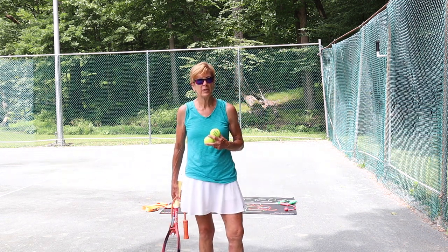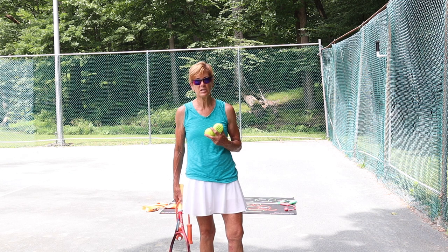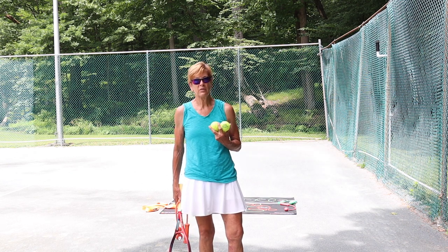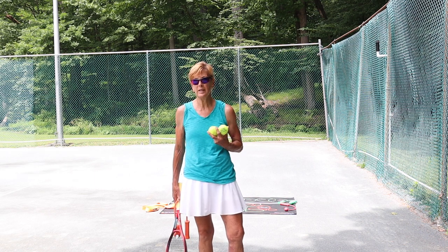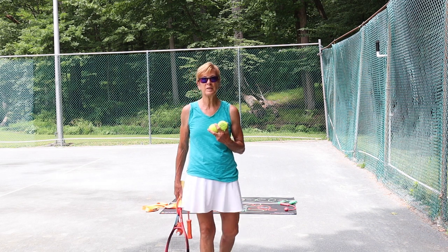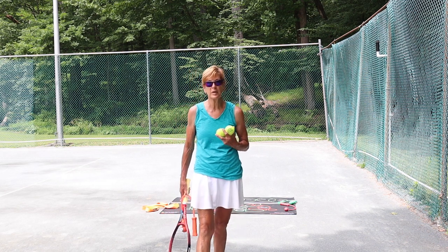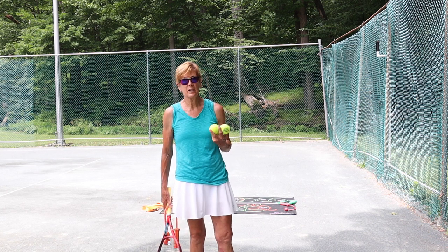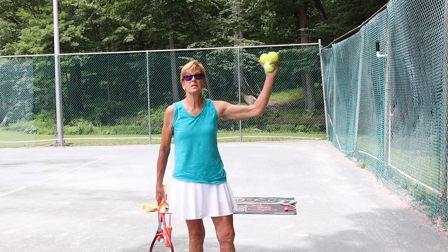It destroys your serve, because you're so worried and concentrated on the ball toss going in the right place that you just don't do anything else. Your hit arm stops, everything stops, and it just bleeds into your whole game because you're so worried about serving and getting your toss in the right place that you can't concentrate fully on the rest of the stuff that you're doing.